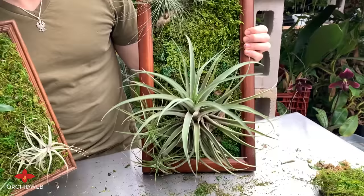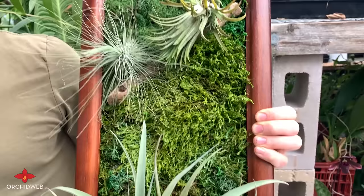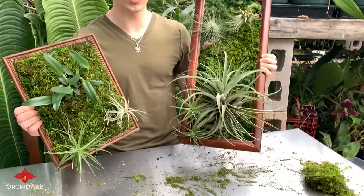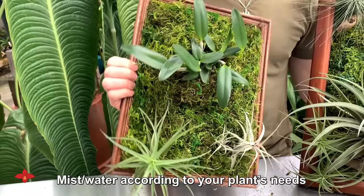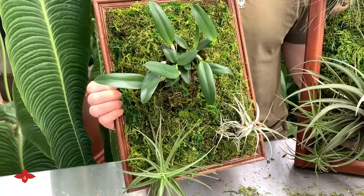I wanted to show you a bigger example of a living wall art frame. This one features some decorative wood pieces as well, and larger Tillandsia specimens. To take care of these living wall art pieces: for the Tillandsias, all you would have to do is mist them a couple of times a week. And as for the orchids, it would be good to follow their caretaking strategies. With ease, you should be able to feel the sphagnum underneath the decorative moss and gauge just how damp or dry your plant is becoming, and water or mist it accordingly.